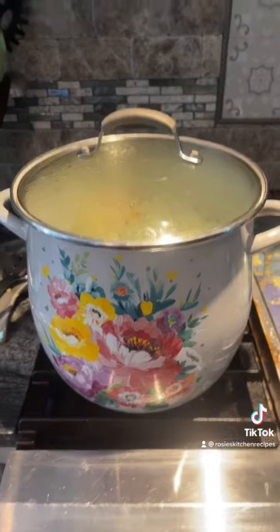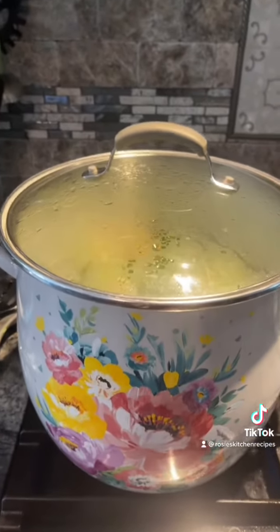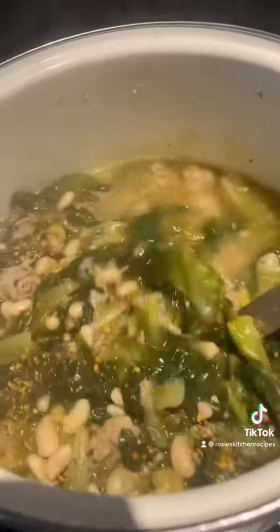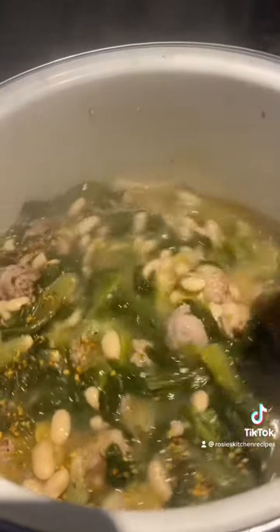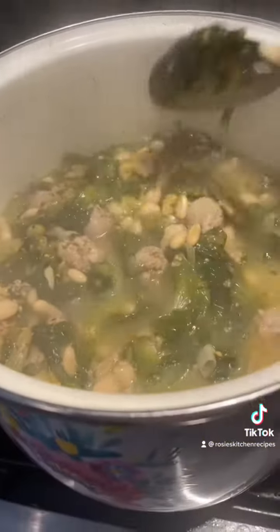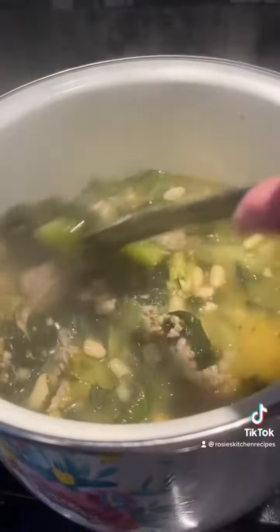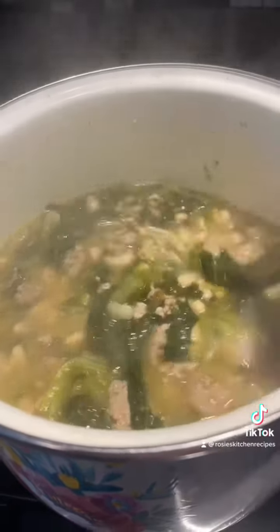We cover this up, cook it on low for 30 minutes, and then we're going to add in our pasta. I just added in the elbow macaroni and we're going to let this cook on simmer for about 15-20 minutes until the pasta is cooked all the way through. I added some Weber garlic and herb seasoning and some salt and pepper. We're going to put the lid back on and let it cook, then we'll show you the finished product.